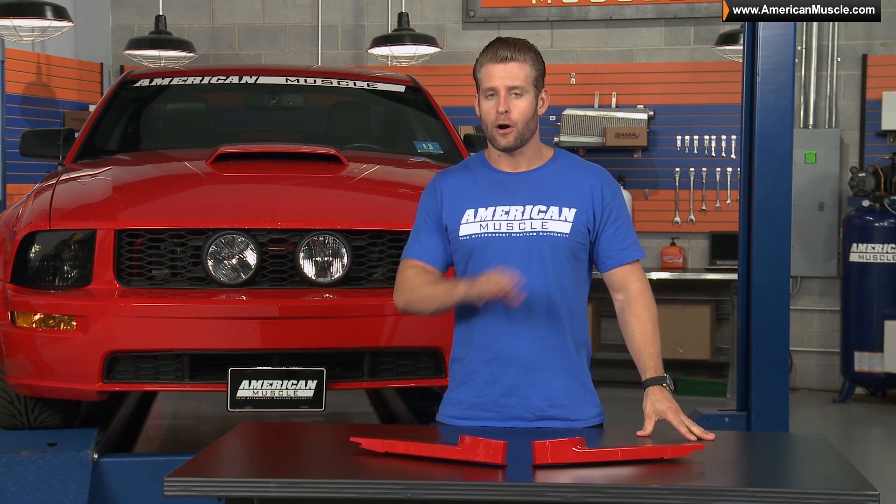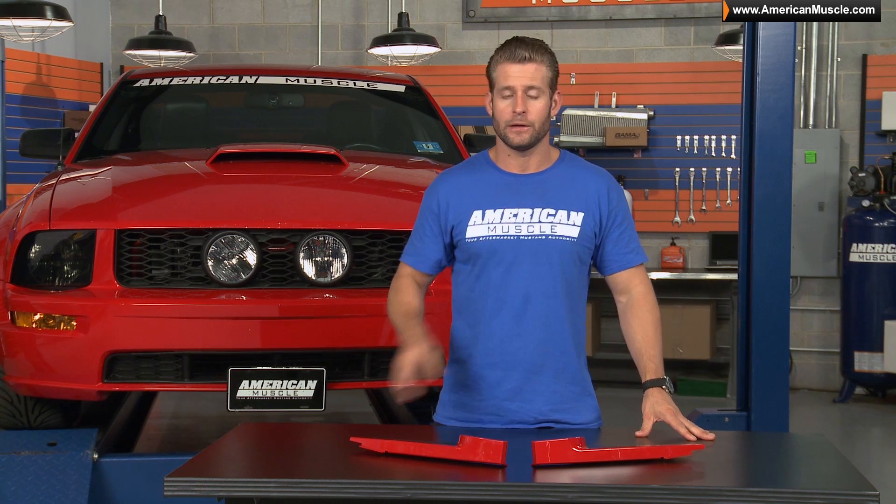If you want a complete breakdown of all of the colors available and you're not currently watching this video on our site, just go ahead and click on the link below to visit the product page and look for the drop-down tab listing all of the colors.